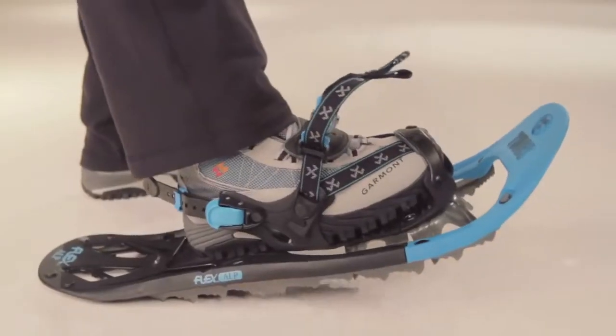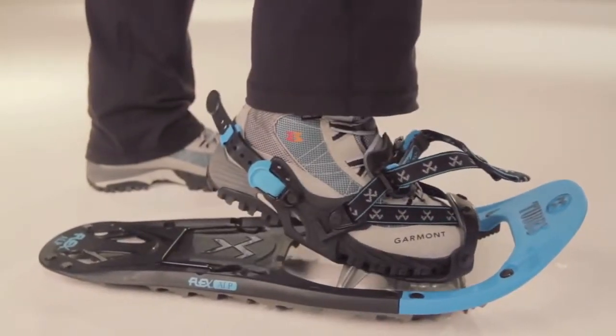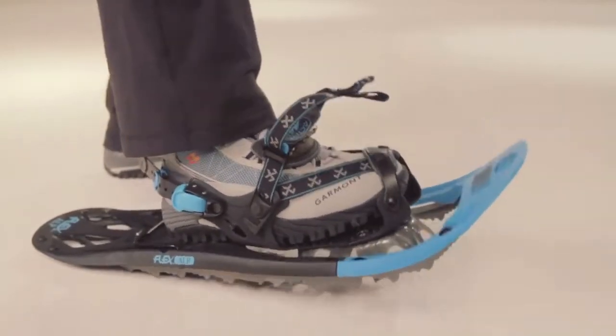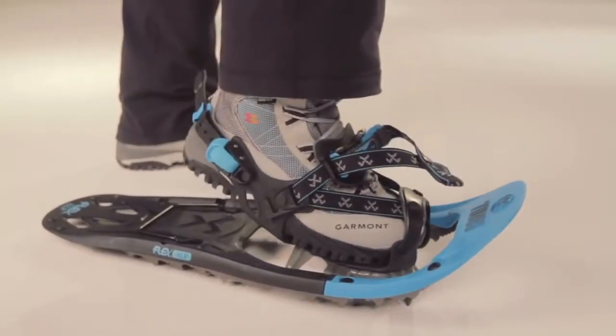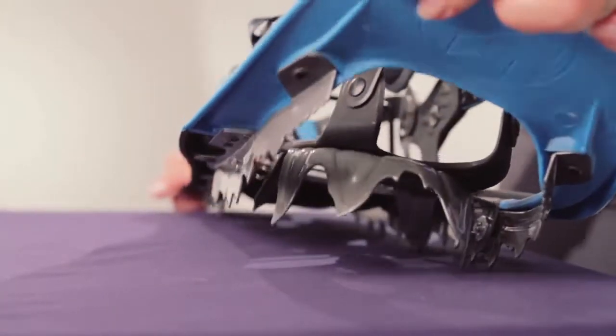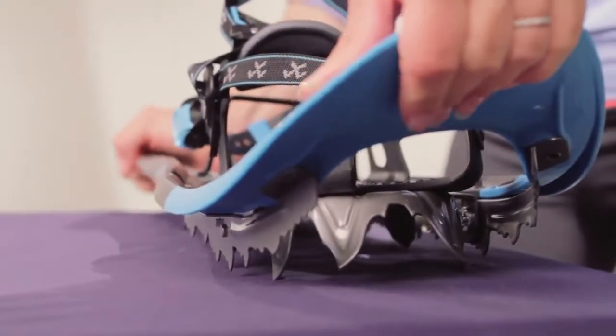The most notable feature on the Flex Alp is the Flex Tail design. The Flex Tail works by allowing your foot to roll naturally from heel to toe, in turn reducing stress on your ankles, knees, and hips. The torsional flexibility throughout the whole snowshoe adapts to terrain underfoot,